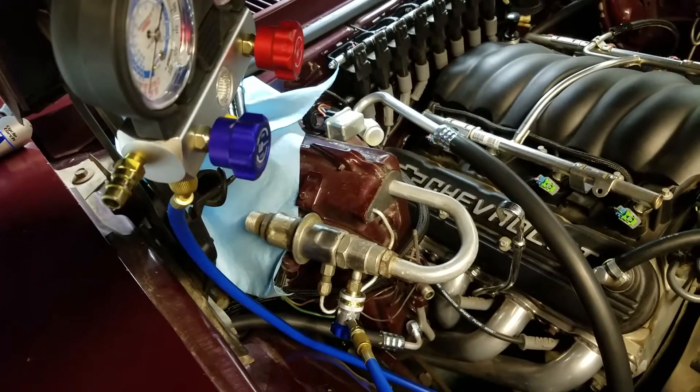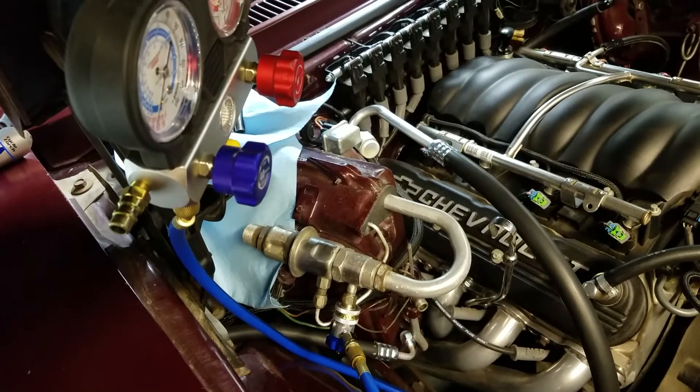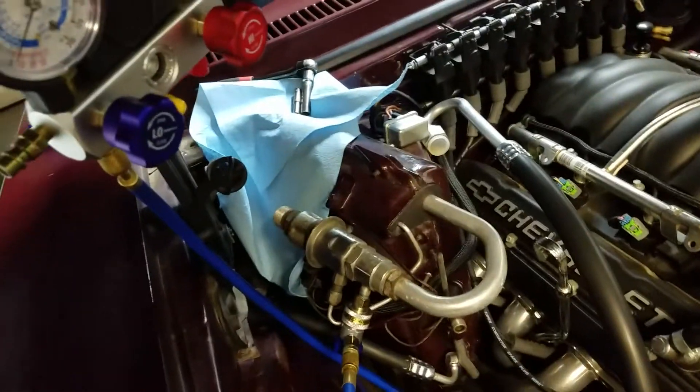You want to turn it counterclockwise to lower the pressure, but you're kind of chasing yourself because every time you loosen the lock nut and re-tighten it, it kind of moves the set screw. So it takes some trial and error. I loosened it and re-tightened it several times to get it where I wanted it.